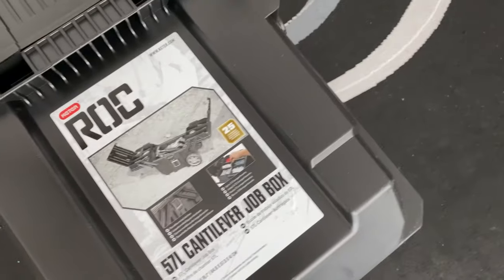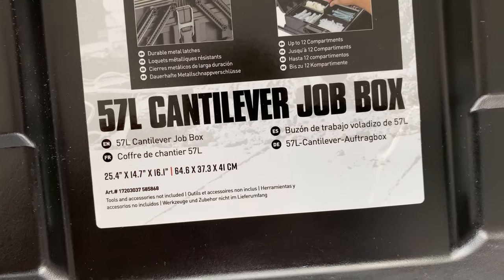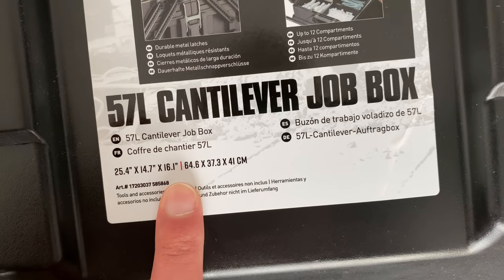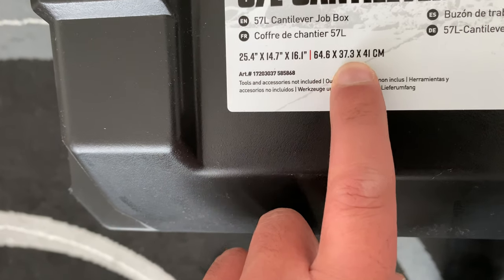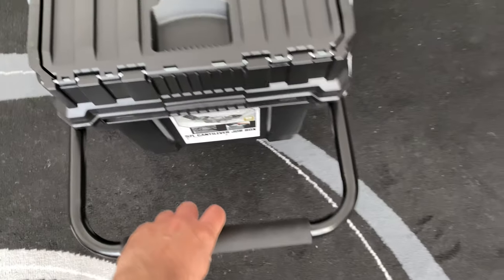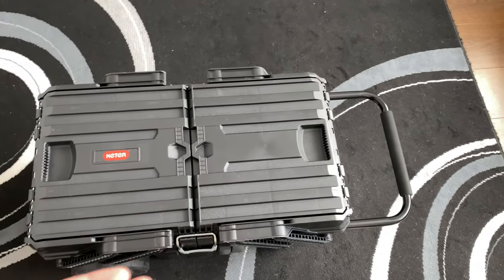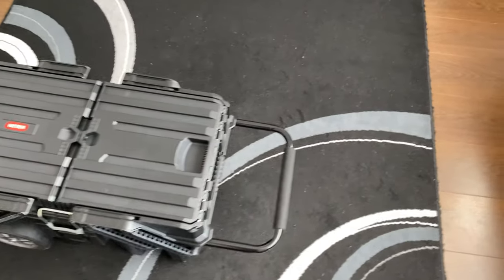The brand of this particular toolbox is Kato or Kata — I'm not sure of the exact pronunciation. Looking at the label, it's basically a 57-litre cantilever. The actual dimensions are 25.4 by 14.7 by 16.1 inches, or in centimetres 64.6 by 37.3 by 41. The width is the thing that was concerning me because where I work I need to get between some very narrow structures, so if the box doesn't actually go through those it's kind of useless to me.